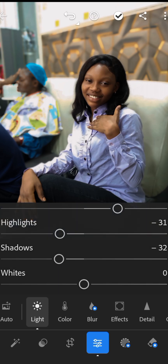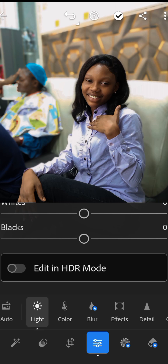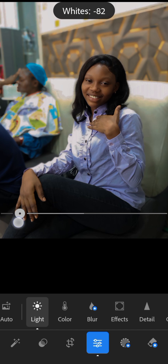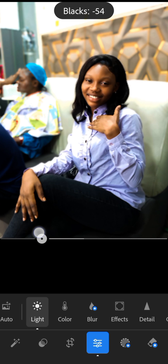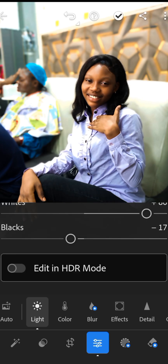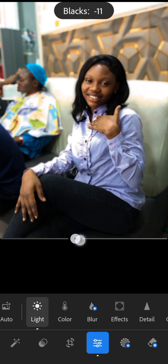Adjust the shadows to give it more details. The Whites slider will make the image brighter, and the Blacks slider will make it darker. Adjust each one to your taste.